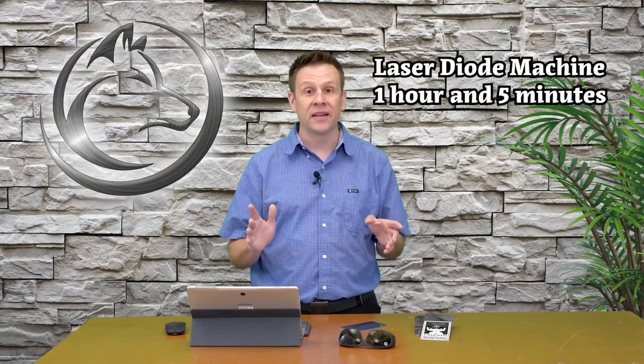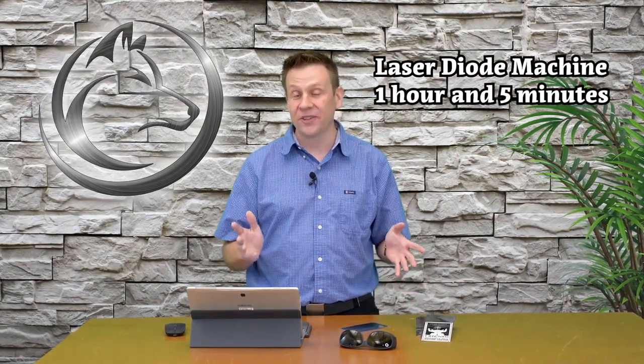This is where my machine selection comes into play. When I load the graphic into LightBurn software and hit the preview button, I get an estimated time on how long this will take. With the laser diode running at 100 millimeters per second, this plaque is going to take one hour and five minutes. This project would then take me several days to complete.